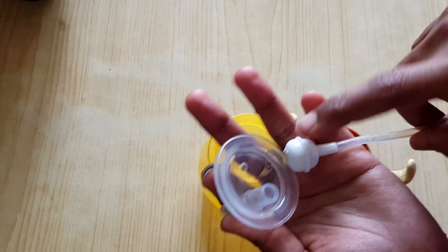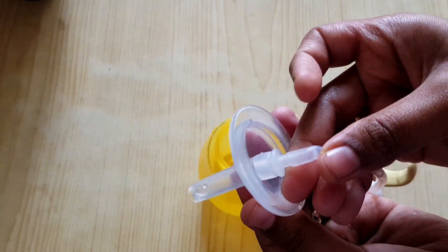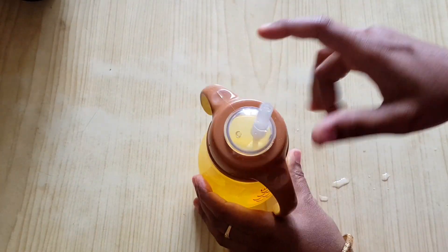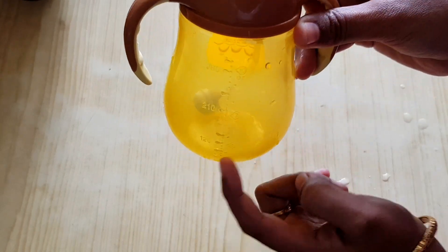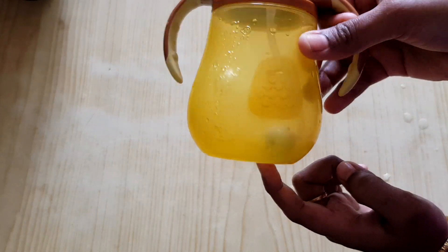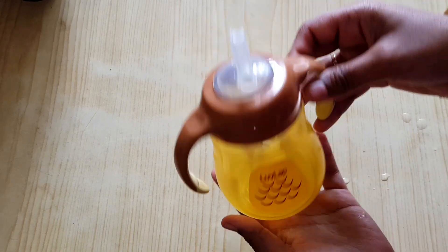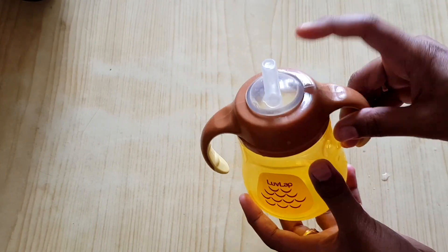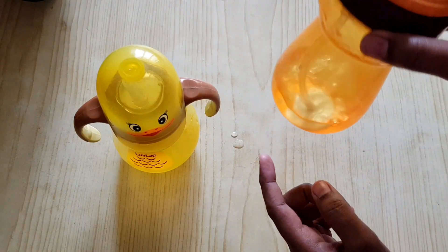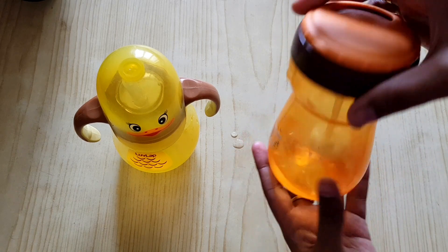We will mix it with the rubber. Now, we will fix it. We will mix it with the ball on the bottom. We are putting in a whole lot of them. Put the ball into the boot. We will mix it with the ball on the bottom.